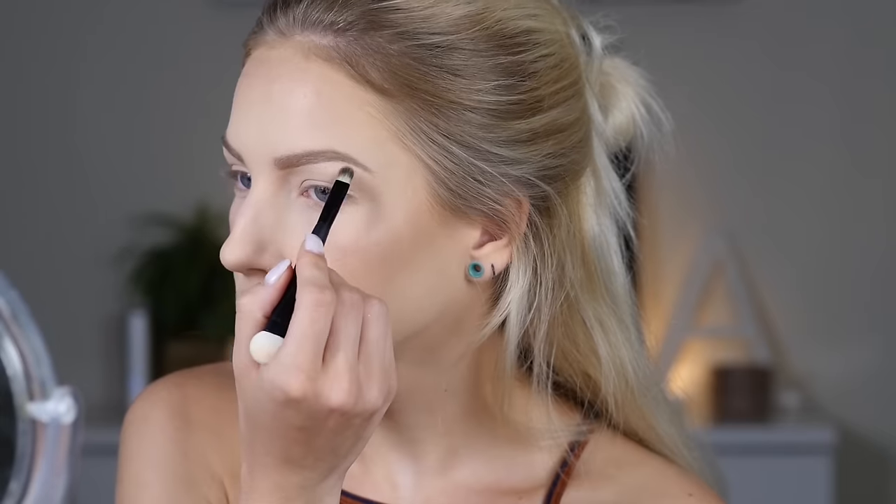To apply the highlighter I'm using the Real Techniques 300 Tapered Blush Brush from their Bold Metals Collection. It's technically a blush brush but I thought it would do better with highlighting and it did the job pretty well. I'm applying it in all the normal places — cheekbones, nose, Cupid's bow — and also putting it on the brow bone. For the tip of the nose and Cupid's bow I'm switching to a smaller brush to get the pigment more concentrated and the application more precise.